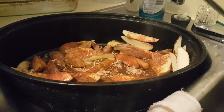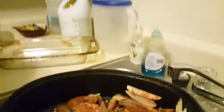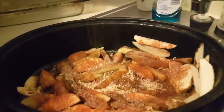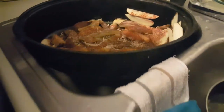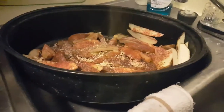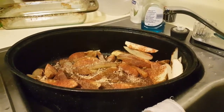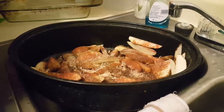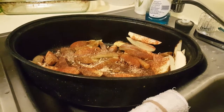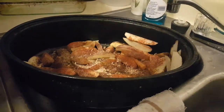Onion powder — I'm going to shake that on. We got a little garlic sauce. Now, my wife always says put all of these in the same bowl, but I still want to do it individually. Then we're going to put the black pepper in there. And some chili powder.